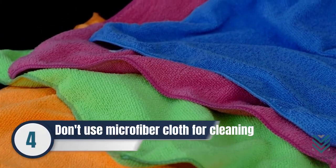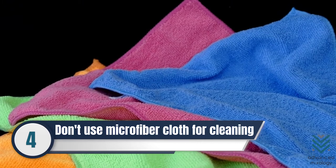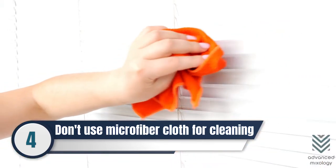Number 4: Know that a microfiber cloth quickly accumulates dust, so it is not always the best option for cleaning. It also creates friction and leaves particles on the silicone.